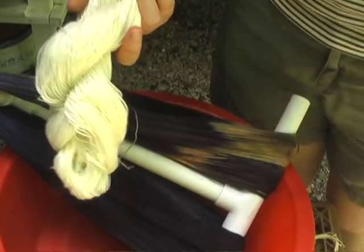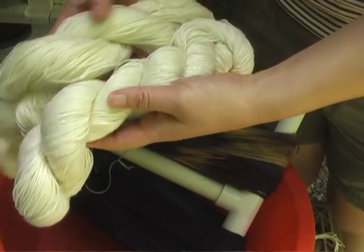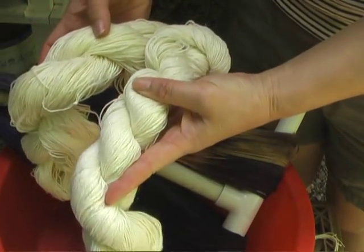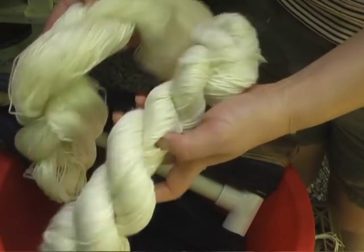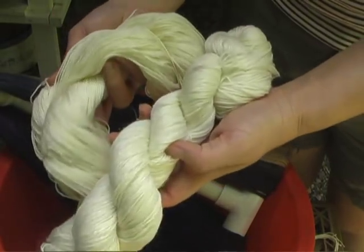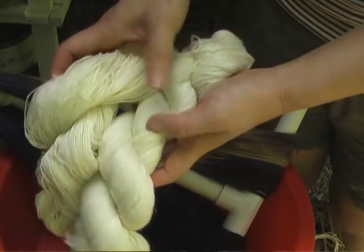These are the two yarns I'm dyeing today. The space with the nylon, silk, and silver in it, and then the two-ply 100% merino.